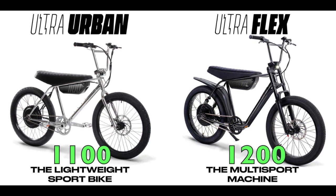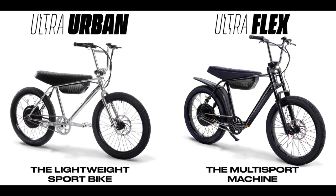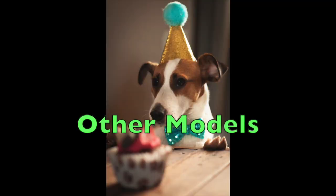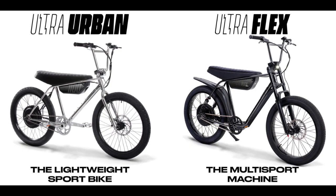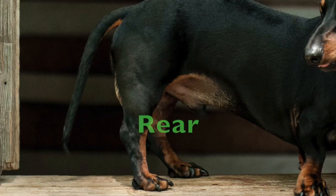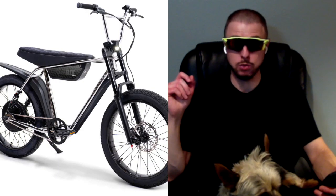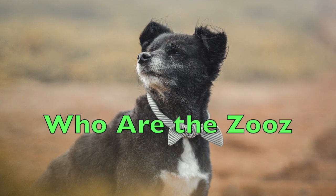As a reminder, the 1200 has a bigger frame than the 1100 and the 750, which share the same frame. This frame is about three inches taller than the other models — it's also slightly longer — and again it's got that front and rear suspension. So if you are above 5'8", this Ultraflex 1200 is going to be a really good fit for you.